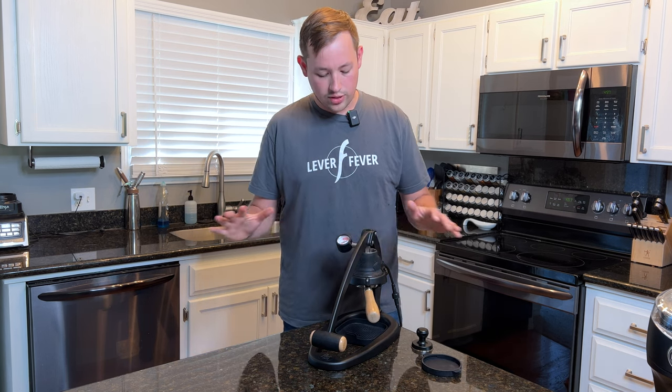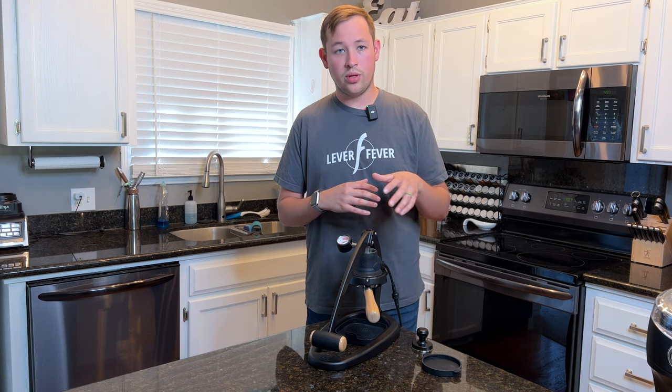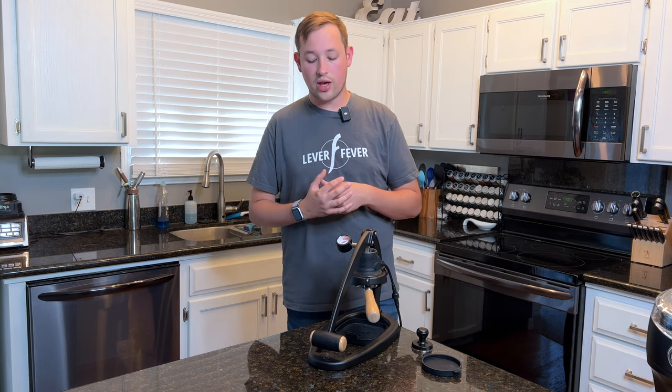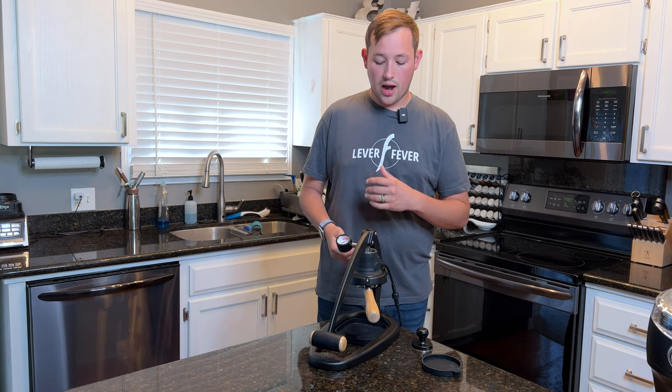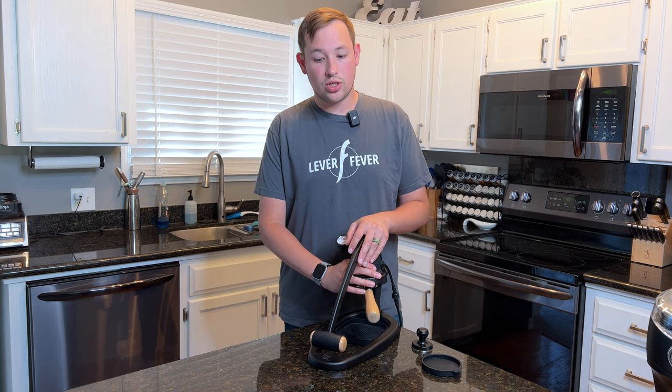With all of these machines I've compared the Flair against a Breville Dual Boiler, a Flair Pro, a Rocket Apartamento, and the El Rocio Zar which is a $4,000 machine. And I really do feel like some of the best shots I've ever had came from the Flair 58.